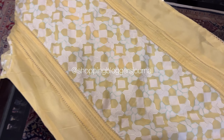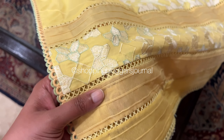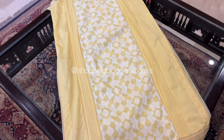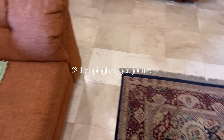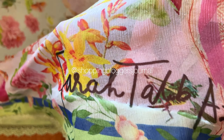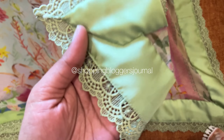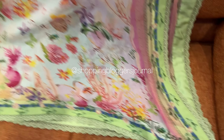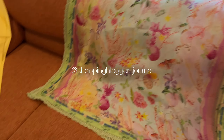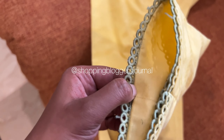Back bhi aap dekh lein. Yeh ek bari interesting kisam ki outfit hai — kaise stitch ho rahi hai, kya ho raha hai. Mashallah stitch ho gaya. I think it looks absolutely stunning. This is one of my favorite outfits from FTA this year. Beautiful lemon yellow.